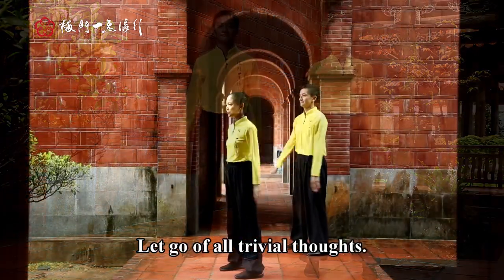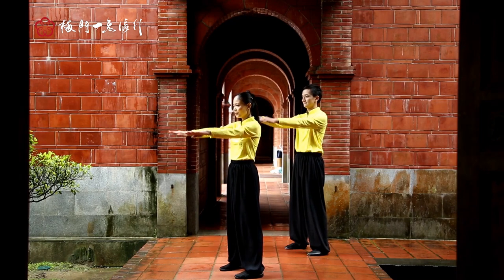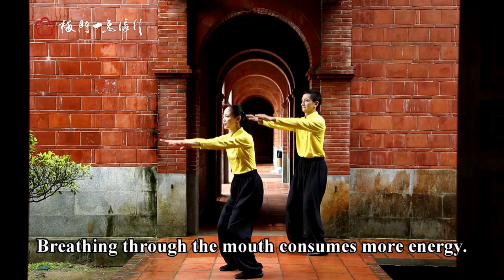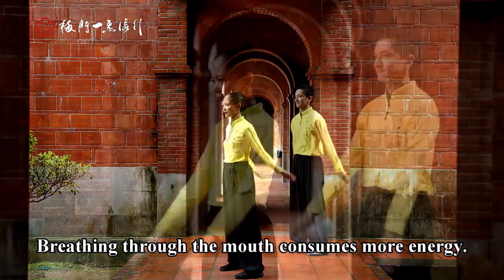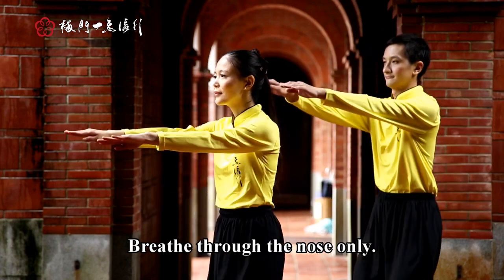Let go of all trivial thoughts. Breathing through the mouth consumes more energy. Breathe through the nose only.